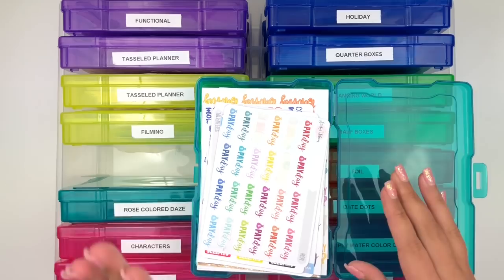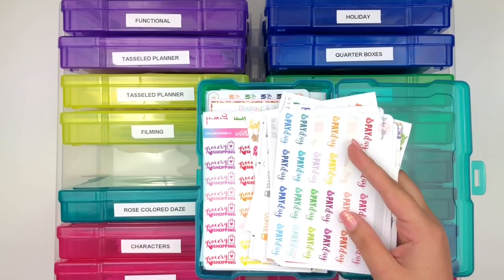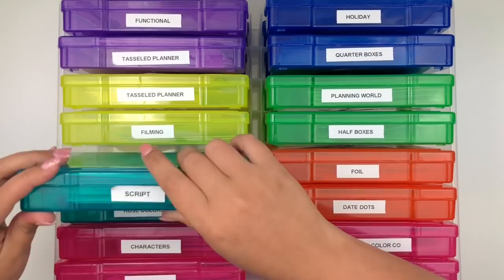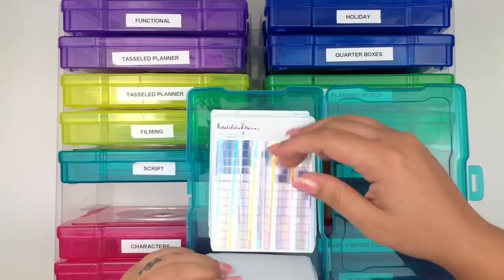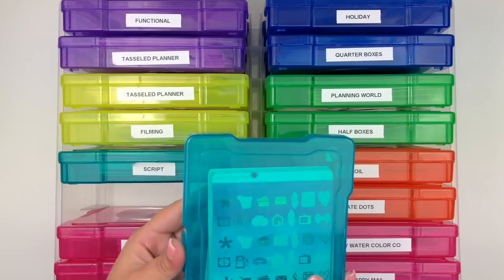My next category is Script - this is probably the one where I've cut sheets in half the most because most scripts come in a full sheet. I'll go into detail later about why I chose to use acrylic drawers for some items. I also have a box for Rose Colored Days because I shop with her often enough to warrant her own box - I keep her headers and foil items there.